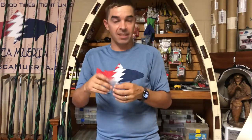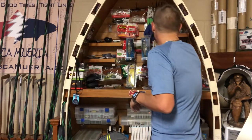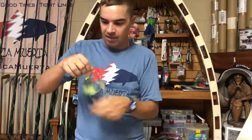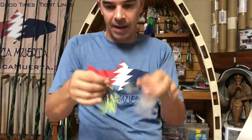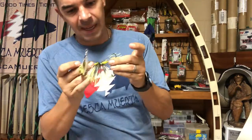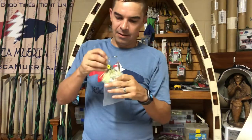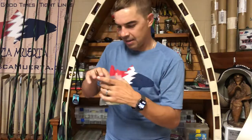9-11 Custom Lures coming up next with the hidden weight underspin or hidden weight spinner bait. 9-11 — all custom hand-tied stuff. Love that chartreuse, got the double colors here, silver and gold. That's a great profile, nice and heavy — it's a half ounce. You can go to 9-11customlures.com or as always get them at crossboneoutfitters.com.